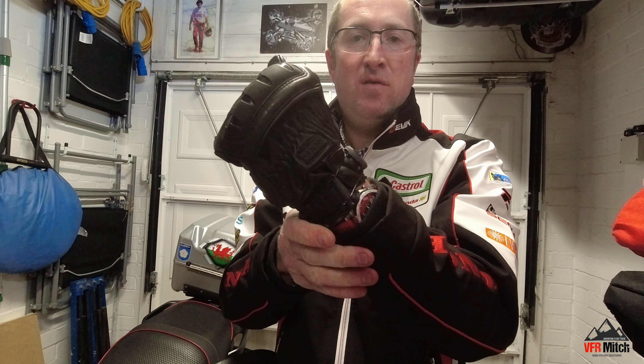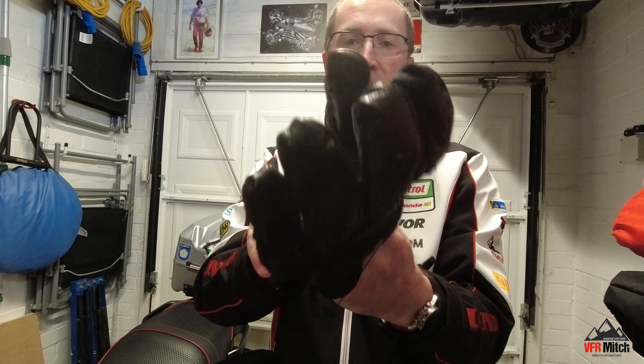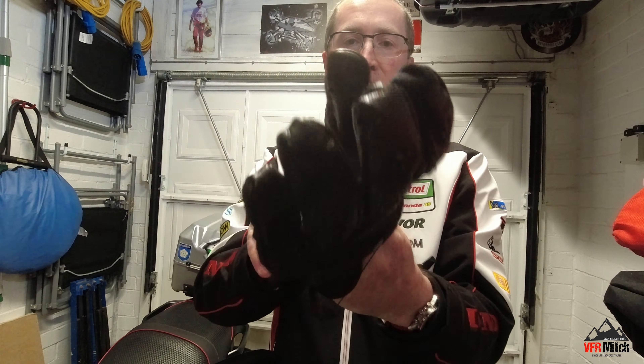Quick to put on, quick to release. Now these have got a fantastic amount of armouring on them.